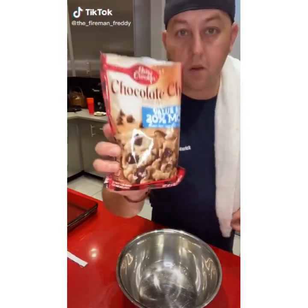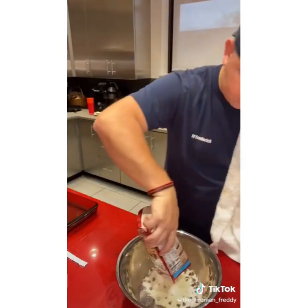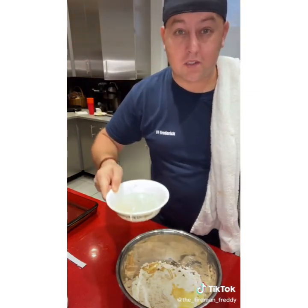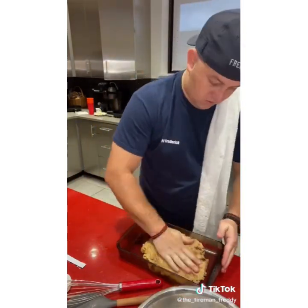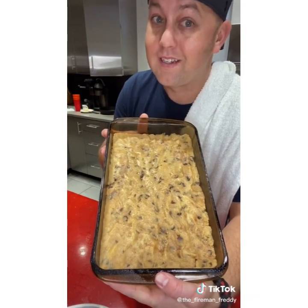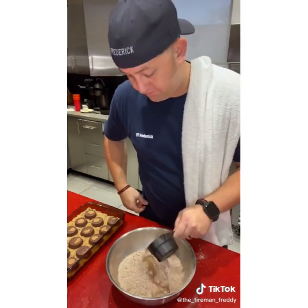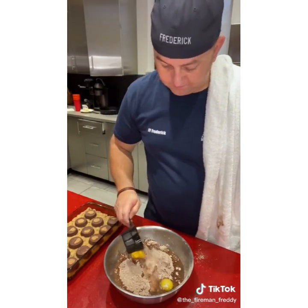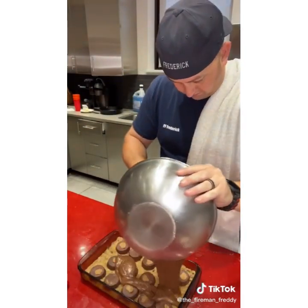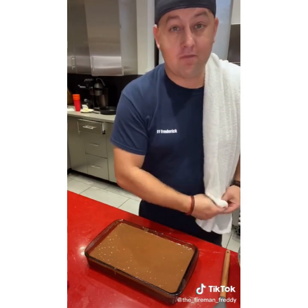Let's make a super brookie. I'm using pre-made cookie mix in a bowl — add one egg, a tablespoon of vegetable oil, and a stick of melted butter. Press the cookie dough along the bottom of a Pyrex dish. Here's the game changer: put Reese's cups on top. Then prepare a box of brownie mix with half a cup of vegetable oil, two eggs, and three tablespoons of water — mix it up and pour it over the cookies and Reese's cups. Spread it out and bake at 350 for about 20 to 30 minutes. Serve with ice cream and enjoy.